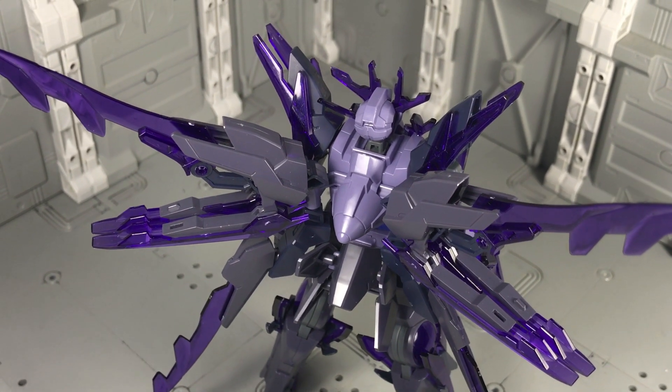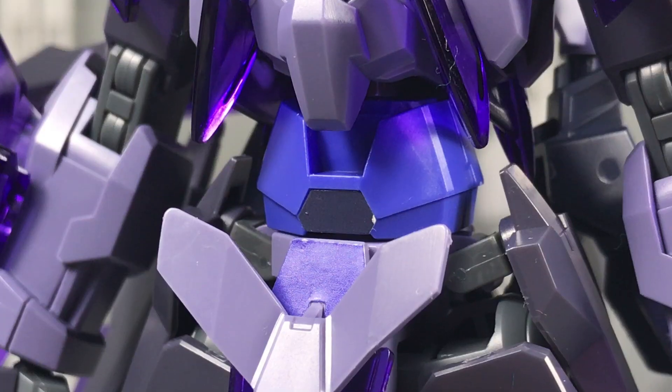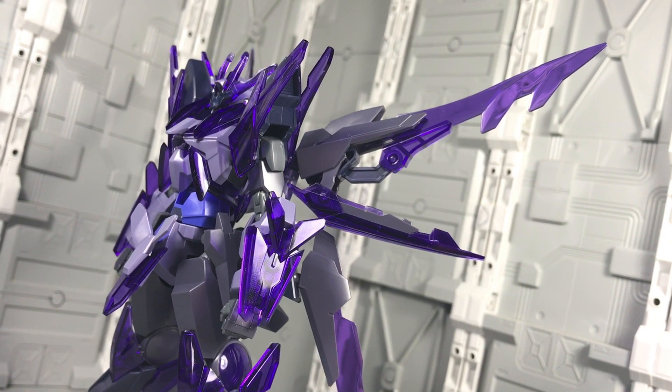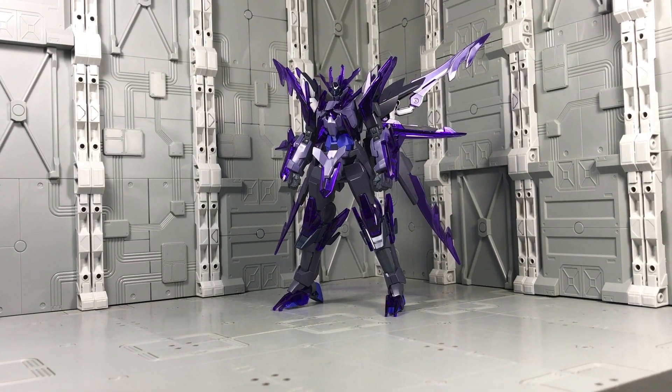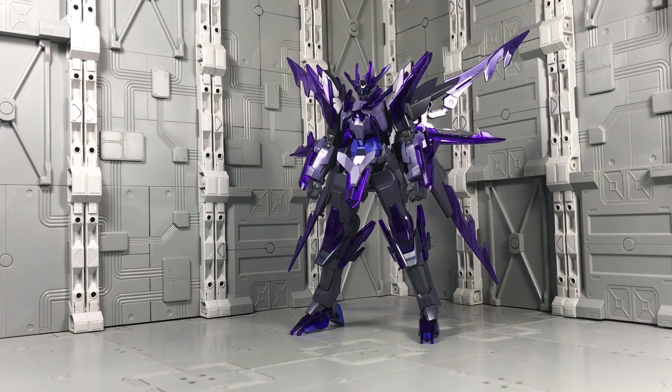The view from the back side is a little messy, still it's not too bad. The sticker use is minimal, only appearing on the forehead crest and the stomach. Additionally, I don't even think this kit needs panel lining or painting with its dark theme. As long as you're careful during assembly and minimize the nub marks, the visuals of this kit should be more than satisfying.